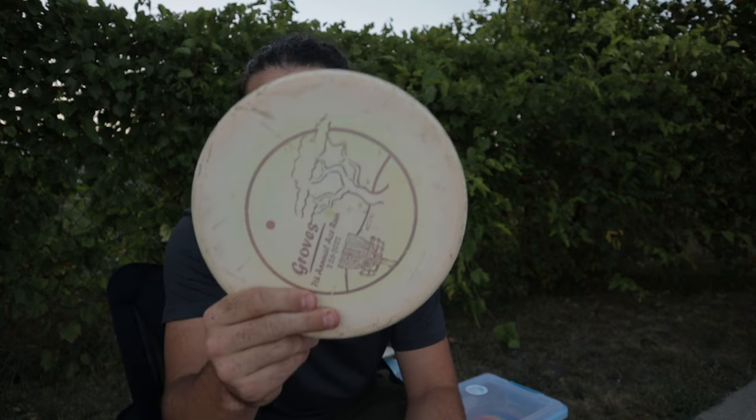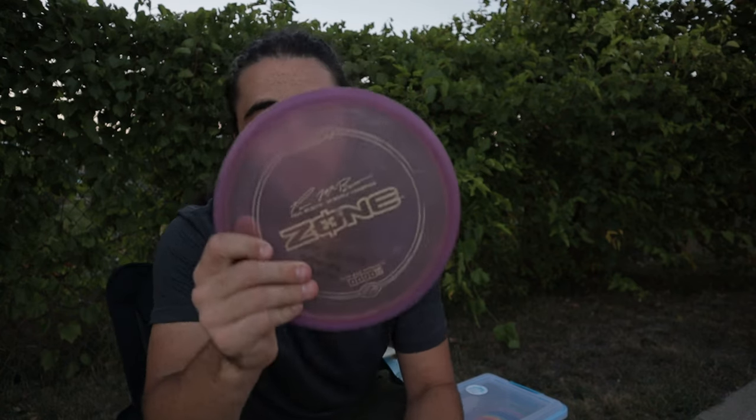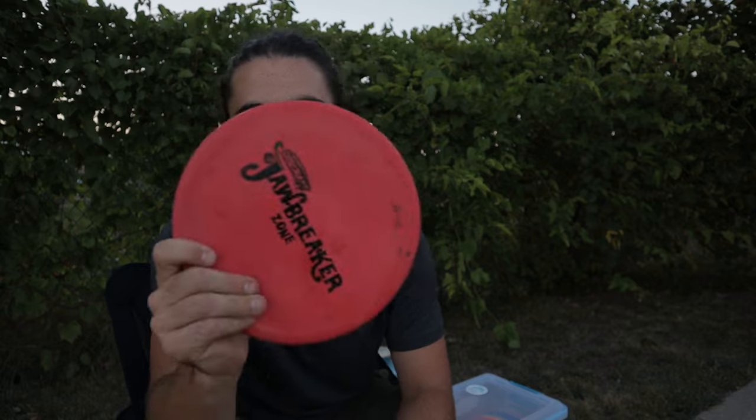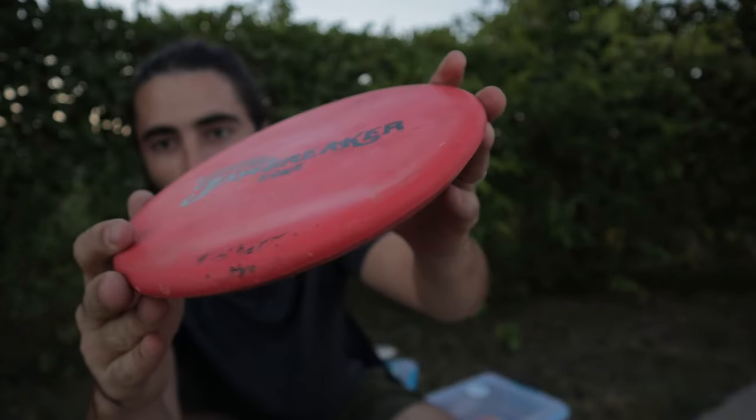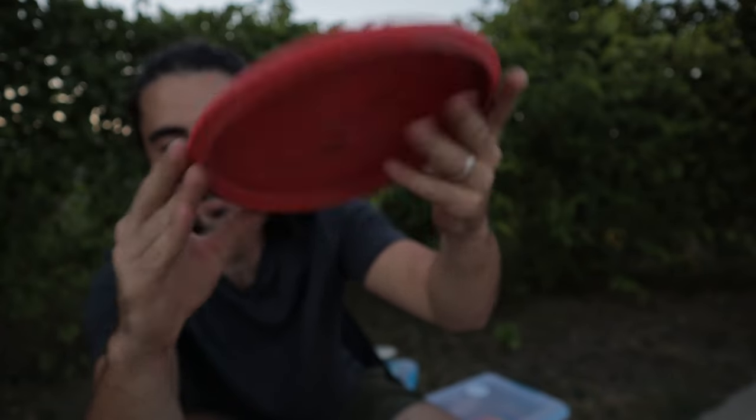When it comes to my overstable ones — some would call these mids, but I throw them with pretty similar power as my putters so I put them in the putter slot. They're zones. These are the perfect approach disc. My ESP Zone right here is very, very beat in — it'll go straight, it'll flip up to flat for me but won't turn when I throw it on a slight hyzer. My Z Zone is very overstable. And then this Jawbreaker Zone I just bought because I wanted something with less ground action, but I literally threw it into one tree and it already got this little pudge here. Kind of weird and annoying.